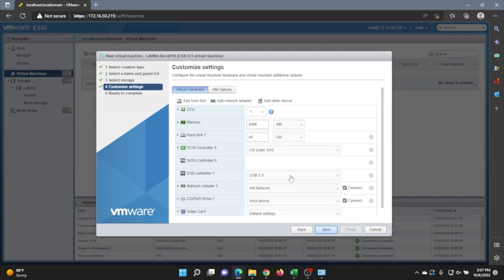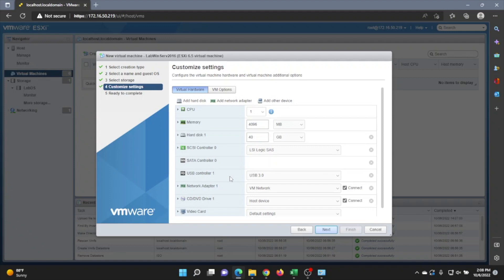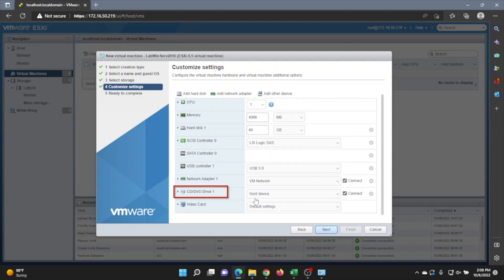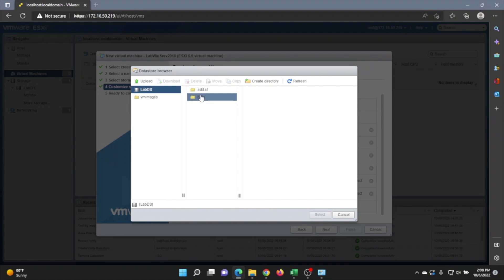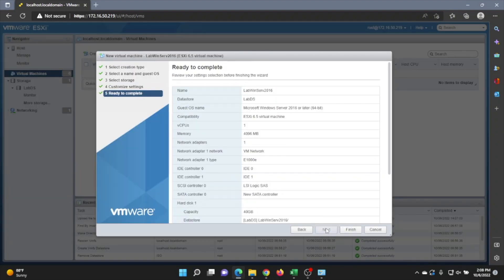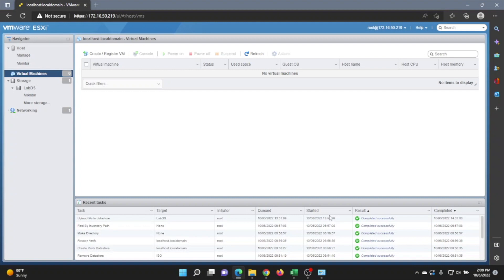Click Next once again. On this screen you can change how many CPU cores, how much memory, or disk space you want to allocate to this virtual machine. For Windows Server specifically, I recommend allocating a little bit more resources because it is more resource-intensive compared to something like Ubuntu Server which is command-line based. Then go down to the bottom where it says CD/DVD Drive 1, click that dropdown, and select Datastore ISO File. Select your datastore and then the Windows Server 2016 ISO file. Once you have that in there, click Next, review the summary screen, and if everything looks good, click Finish. This will create our virtual machine.